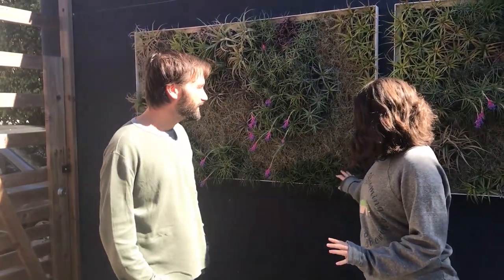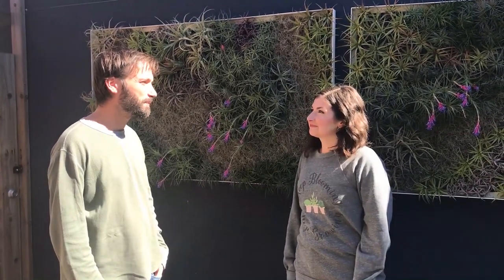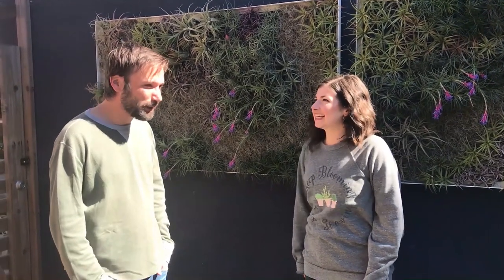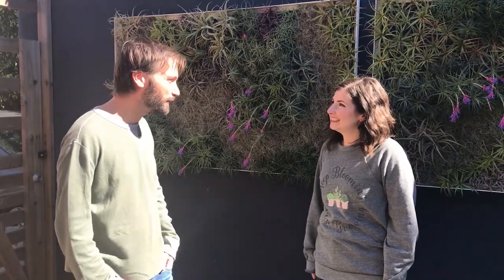You're behind the scenes at Airplant Man studio. This is our design, nursery, packing, everything place — where all the magic happens. Great to have you here. We'll show you a lot of really cool things.